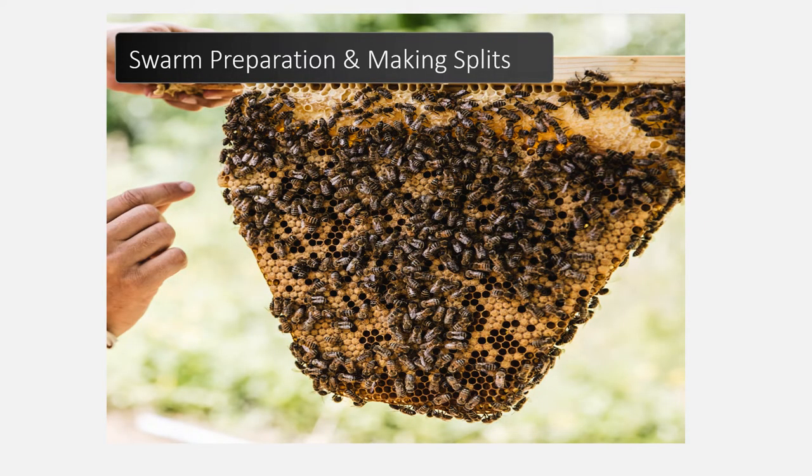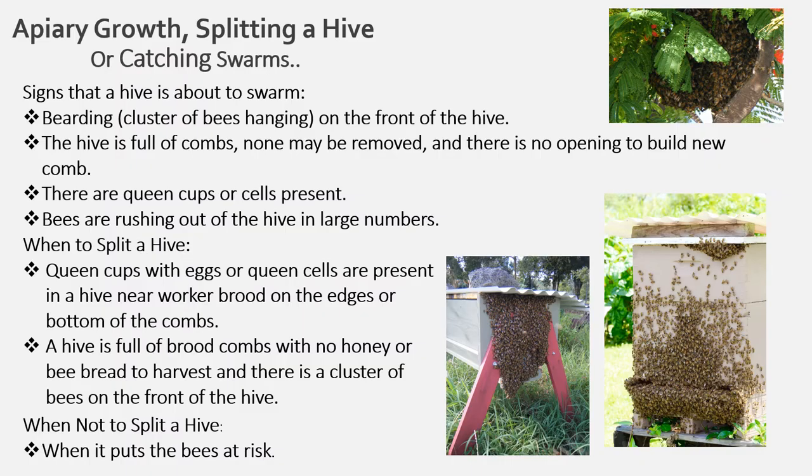Swarm preparation and making splits are a big part of beekeeping. It is important to be ready before swarm season starts so you can keep all your colonies and not end up watching them dangle high in a tree, unreachable. There are certain signs to look for to know if your hive is about to swarm: bearding, which is a cluster of bees hanging on the front of the hive; the hive is full of combs with no room to build new comb; and there are queen cups or cells present with bees rushing in and out in large numbers.